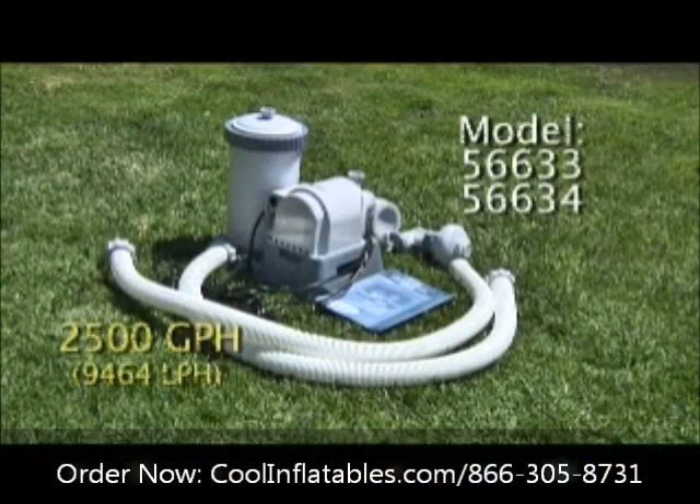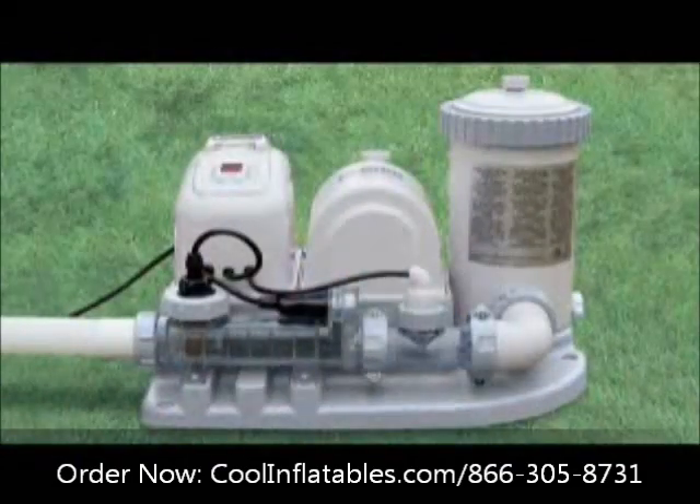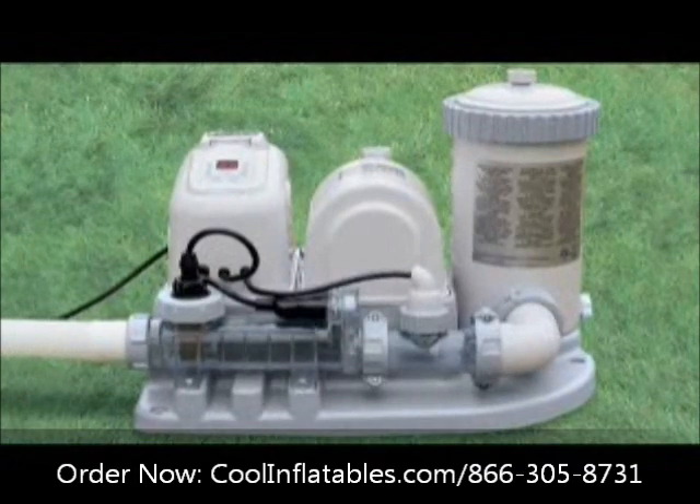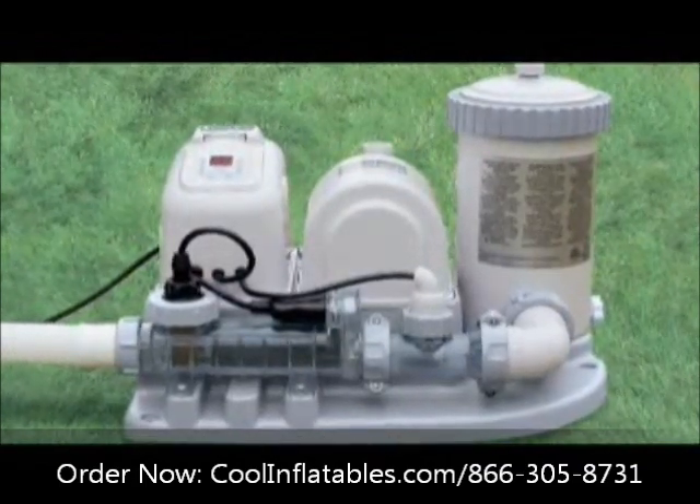This video is for the installation of the INTEX Model 56633 and 56634 9,464 liters per hour filter pumps. These are general use and assembly instructions regardless of your pool type. Please review the filtration chart section from the previous menu for daily operation hours after you have installed the pump. If your pool comes with an INTEX crystal clean pool water system, please refer to the instructional video that is packaged separately from the pool DVD.